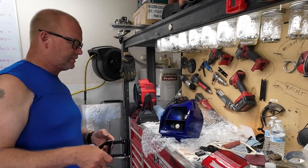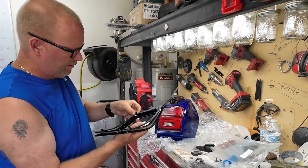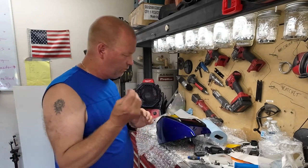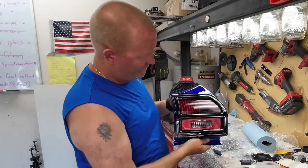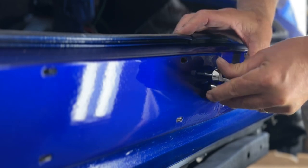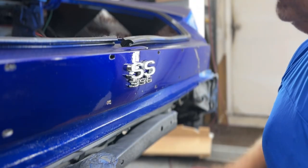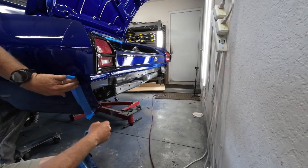All right, so let's assemble this taillight housing here. 10/24 by 1-inch bolts — my bezels didn't come with any bolts. That looks so much better; I'm glad I painted them. Now we just got to do the other one. Look at that. Boom — look at that, baby. I don't want to get any scratches on them.